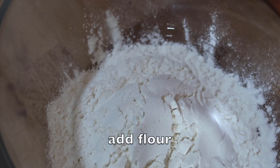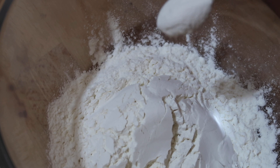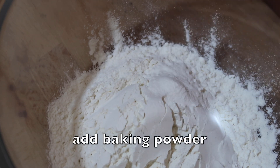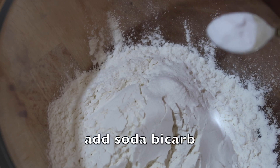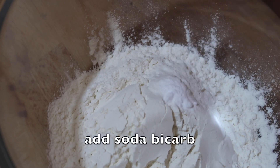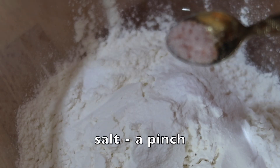1 cup of flour, 1 teaspoon of baking powder, half a teaspoon of soda bicarbonate and a pinch of salt.